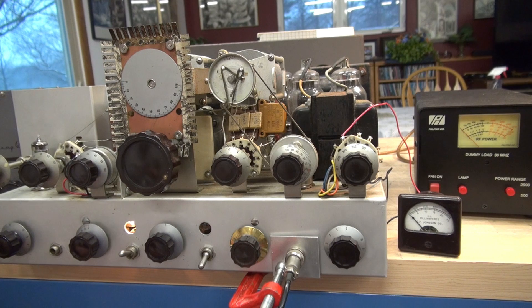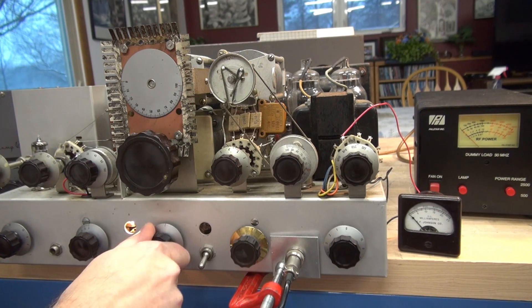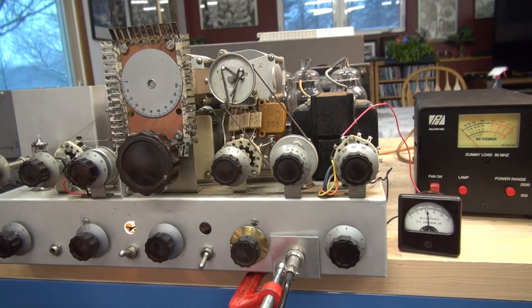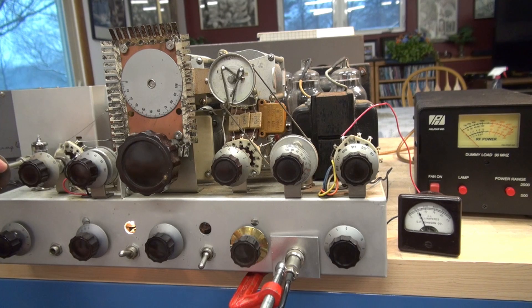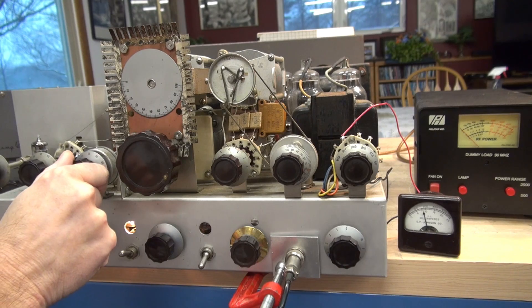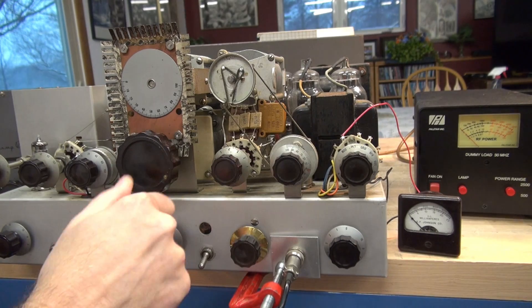Here we go — tune-up of the Johnson Viking 2, open chassis style at D-Lab. I'm going to take you through the tune-up procedure, which is pretty straightforward. We're going to go to CW. There's my oscillator, which is the input from VF122 VFO. Then we go to buffer and peak the oscillator control for maximum buffer current. Then we go to grid, peak that control — this is my drive setting, so we'll go to the red line.